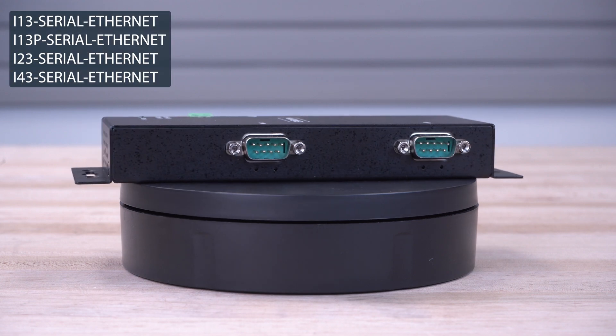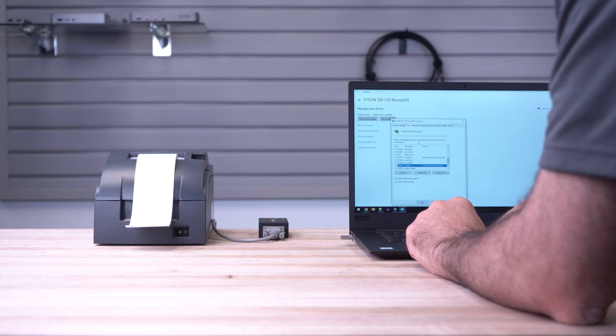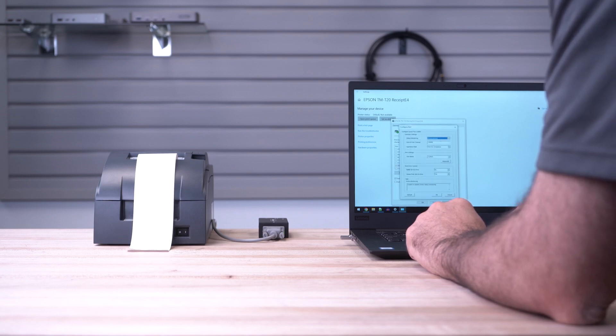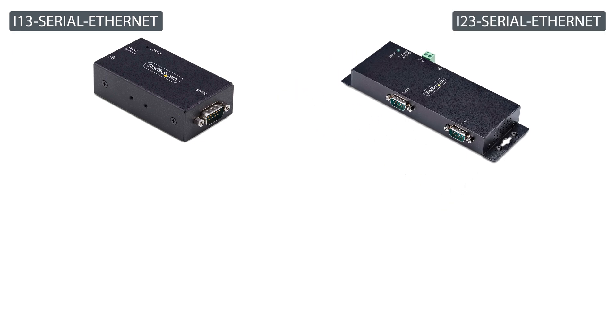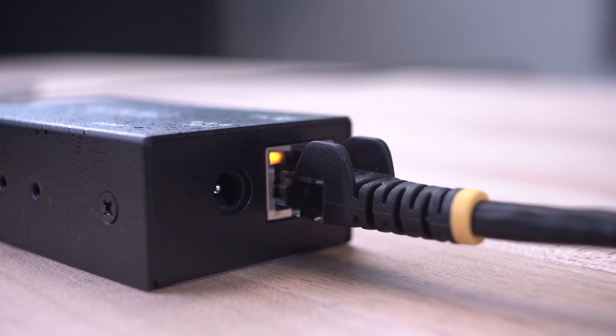StarTech.com's RS-232 to Ethernet device servers provide an efficient solution for remotely connecting and controlling RS-232 serial devices over an IP network. We carry single-port, two-port, and four-port models, as well as a PoE model for versatile connectivity options.